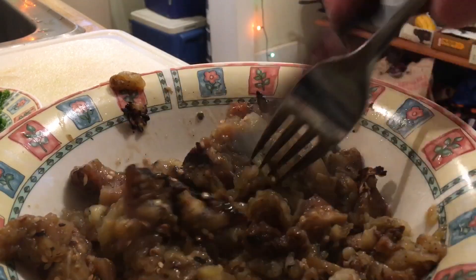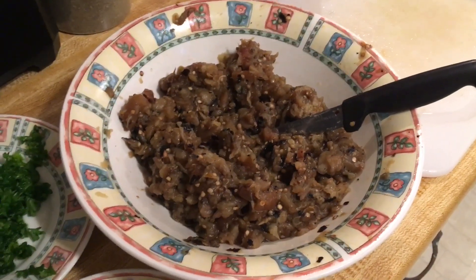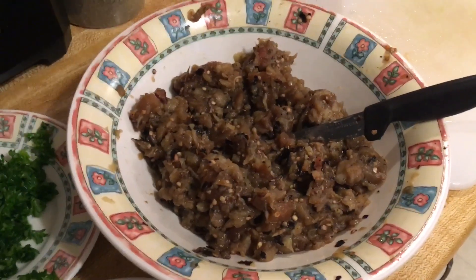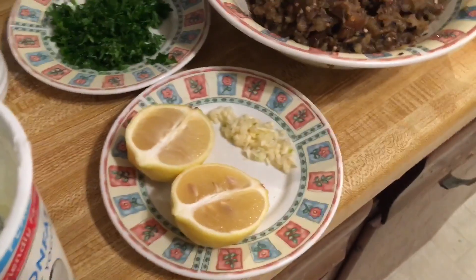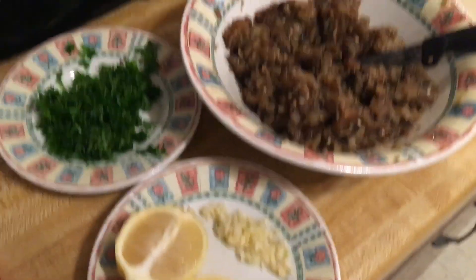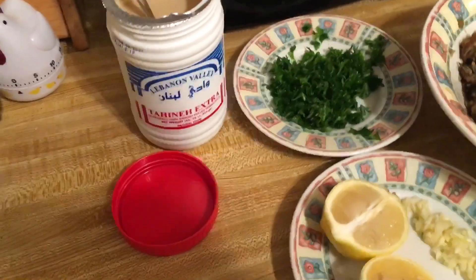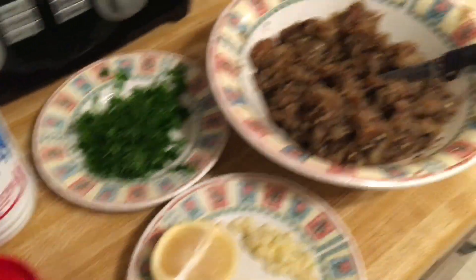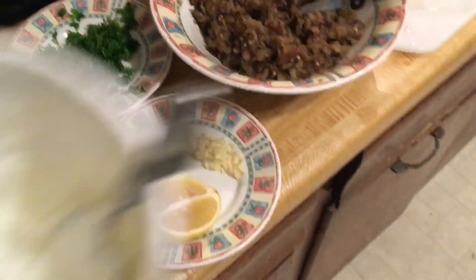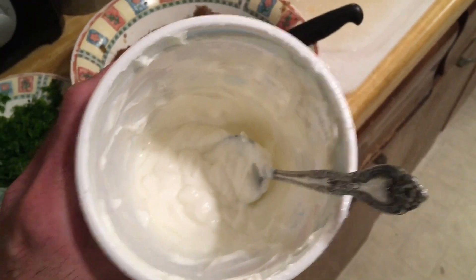This is what the eggplant looks like all finely chopped. What we're going to do next is add lemon, garlic, parsley, and tahini. One other ingredient that I forgot to tell you about is Greek yogurt — so we're going to be using some yogurt as well.